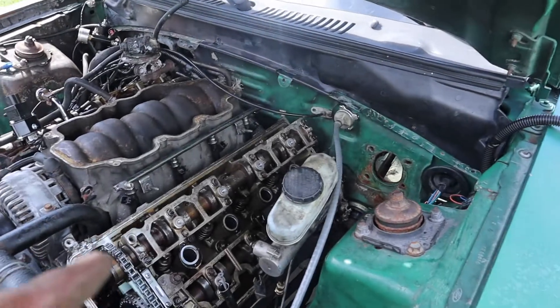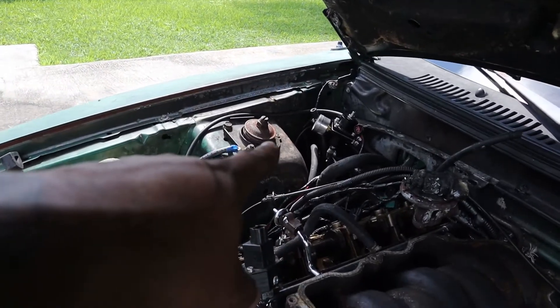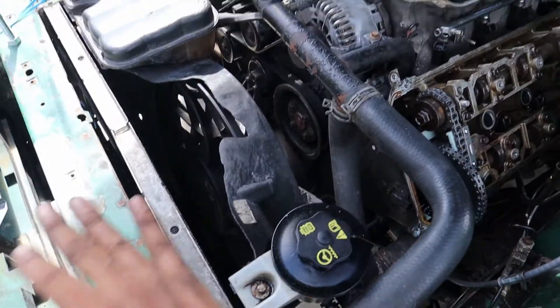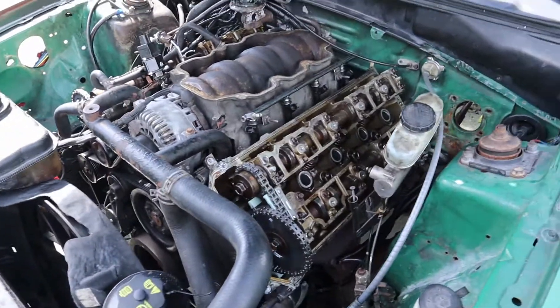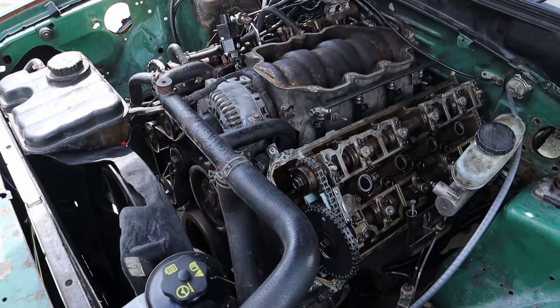I'm actually going to be tearing this engine down right in the vehicle. First I have to get that wire harness secured — it's brand new and I don't want to mess it up. My plan today is to get the radiator, upper intake, alternator, and basically everything off the motor including the heads, take it down to the block, and see what is jammed, scarred, or broken. I feel like there's good news or hope for this motor.